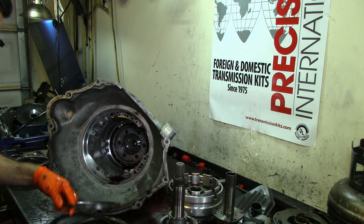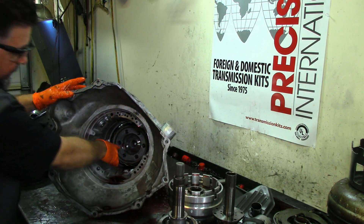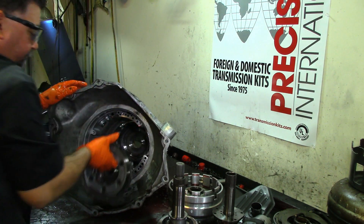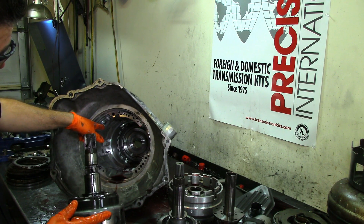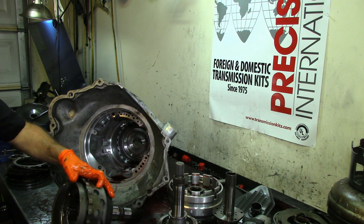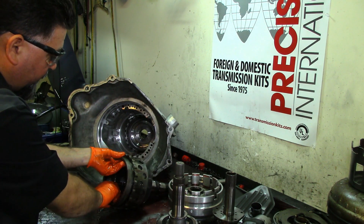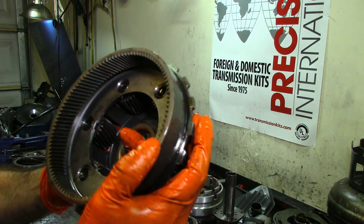It's tempting when they look brand new, but if you have water on them the lining is going to fall off — these are trash, you cannot reuse them. Now the rear planet — that's the reason we took the parking gear off in the beginning, so you can just pull it out. Very rare that I see this planet damaged — basically the holding elements, the frictions, are the ones that get damaged.